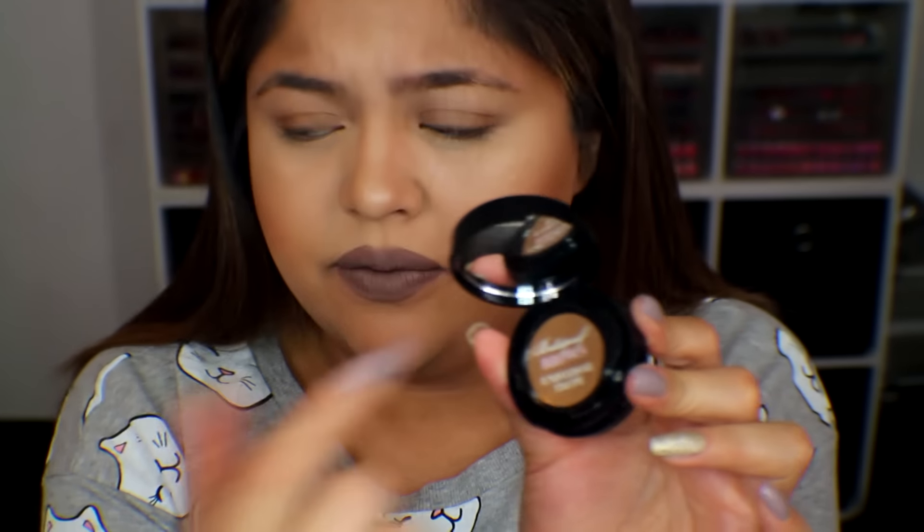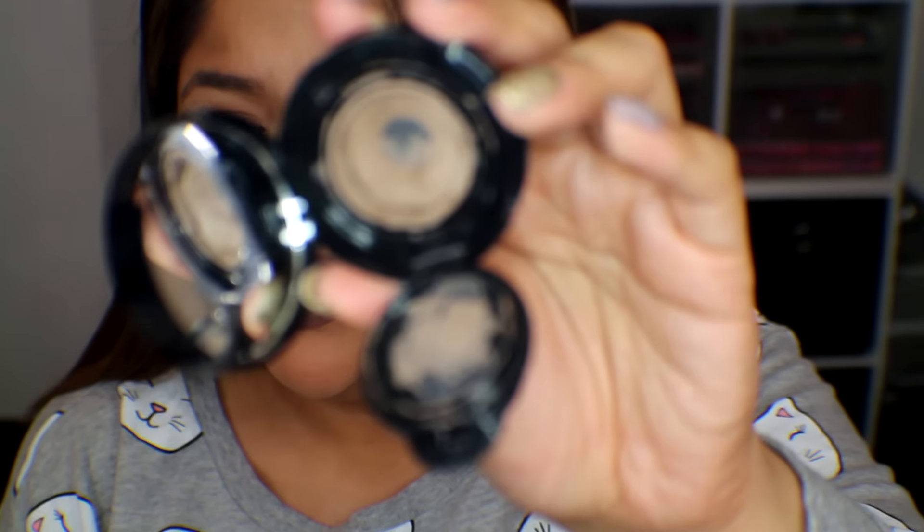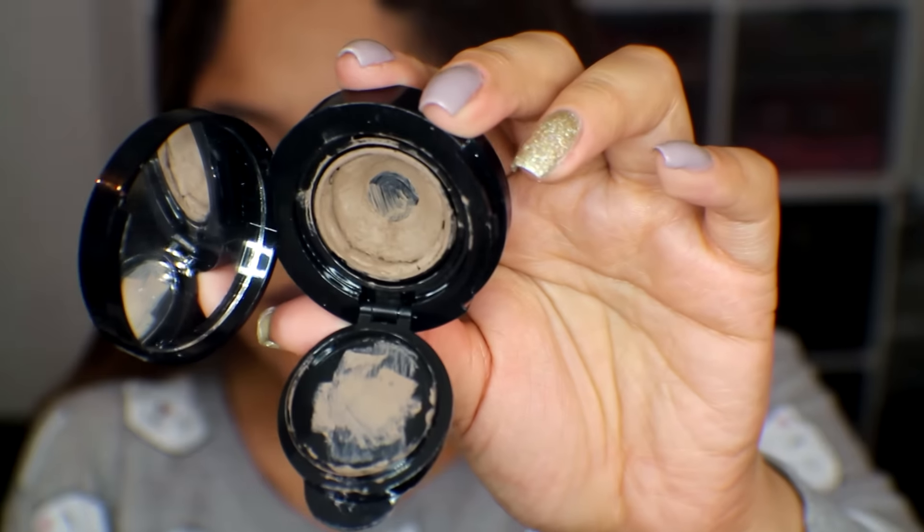The only downside to this product is that it dries out so quickly. You get it a month later, open it, and it's like seal proof. But that's why Duraline really, really helps — it looks like it's in bad shape, but the Duraline revives it. That's why I love Duraline. It's only 12 bucks and it'll save so many of your products. I take a drop of Duraline and put it inside.